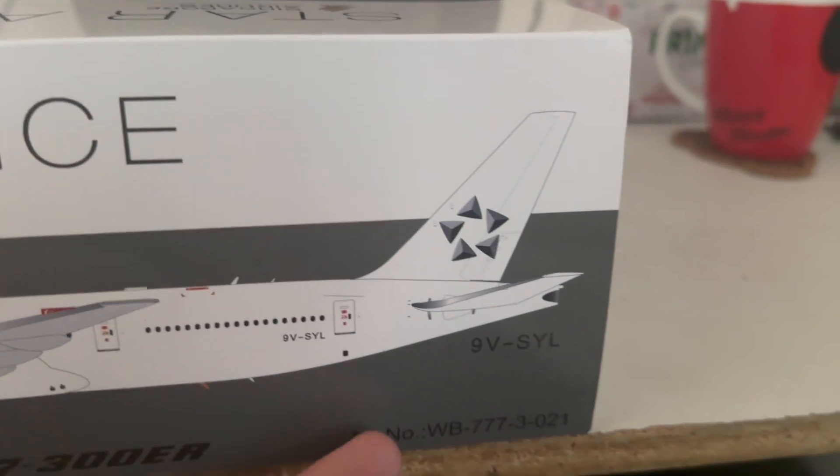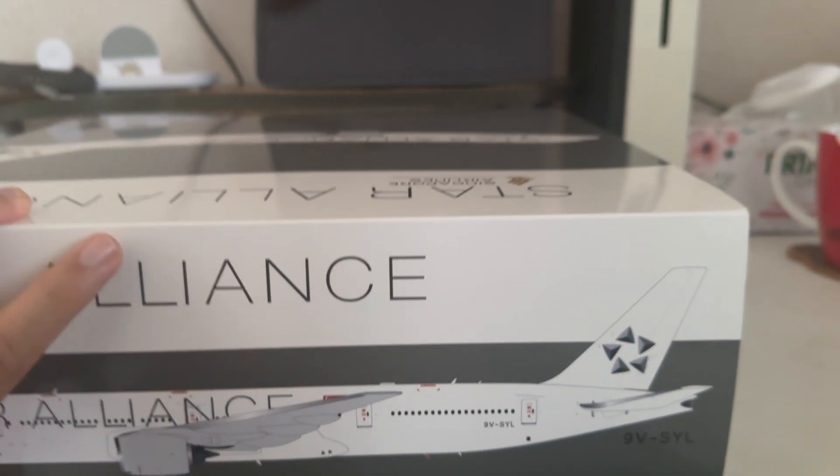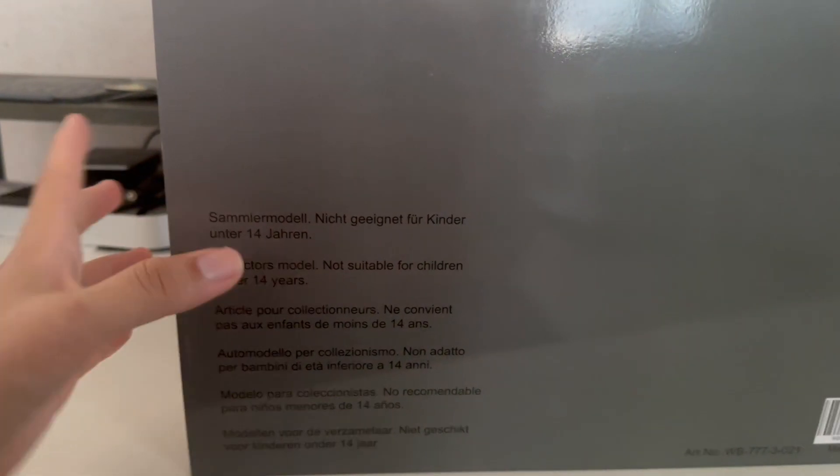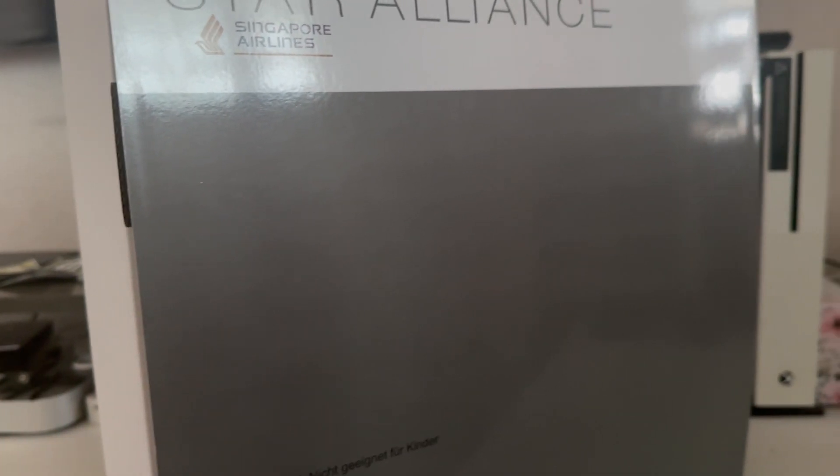The registration number is 9V-SYL. Unfortunately this particular Triple Seven is no longer in SIA's fleet, as it's already been re-registered and moved to another airline. Currently there are three all-white Triple Seven 300ERs in SIA's Star Alliance livery still in the fleet: 9V-SWI, 9V-SWM, and 9V-SWJ, as of November 2024.